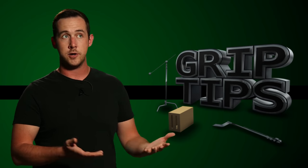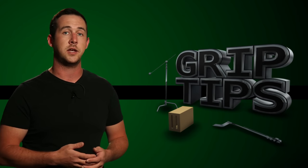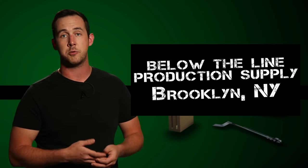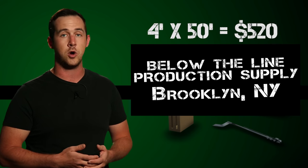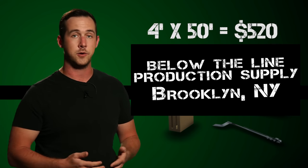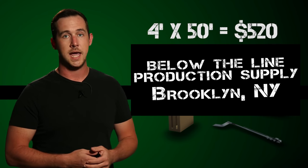It's really pricey. However, I'm giving away a roll — and I shouldn't say me personally. I was actually contacted by an expendables company in Brooklyn, New York called Below the Line Production Supply. They were such big fans of the show and they wanted to help out, especially with the drawing. They decided they were going to donate a 50-foot roll of cello screen. So for this drawing, you'll be receiving a 50-foot roll of cello screen — a $520 value. Can't beat that.